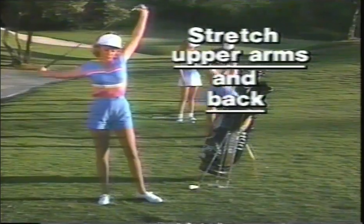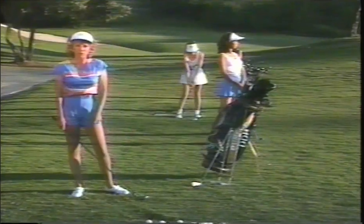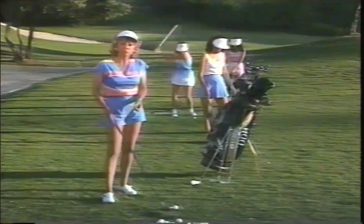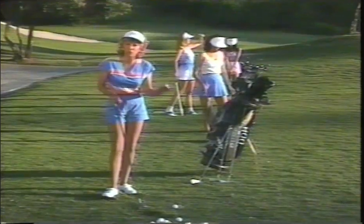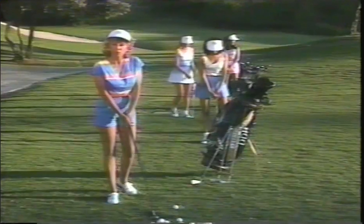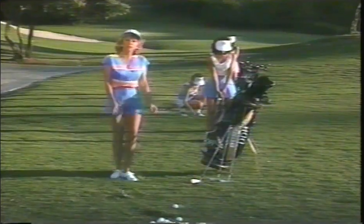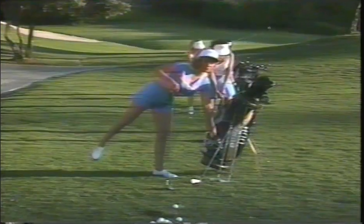Don't go to the driving range before you play and start with your driver. Always finish with your driver and then go to the first tee. In fact, if you putt after you've hit balls before you go to the first tee, you'll stiffen up worse than even if you hadn't warmed up. So putt first, then loosen up with your wedge, and always go from the driving range to the first tee. If you're going to tee off with a driver, finish with a driver; if with a three wood, finish with a three wood.